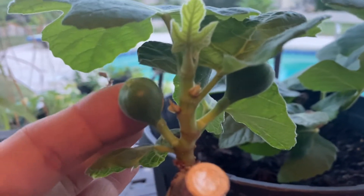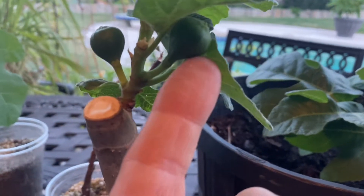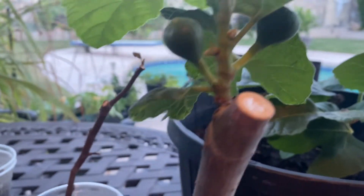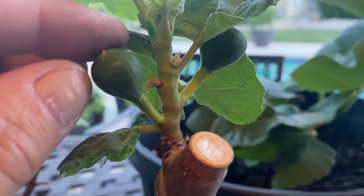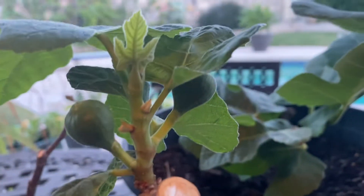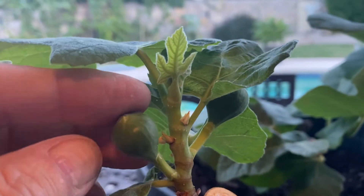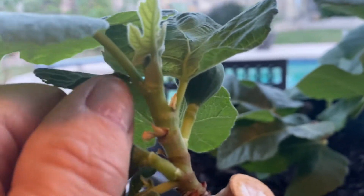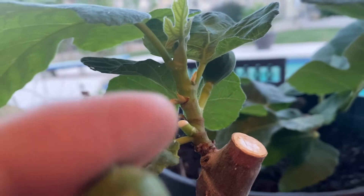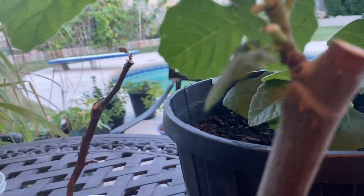This one is doing really well, and it actually has two little figs that are growing on it. Now, do we want to keep these figs? No — at this early stage, we want the growth to be focused specifically on root development. We don't want the plant putting energy into fruit. So, as much as it pains me, we're going to pull this off. That will be a fig we could have eaten someday.